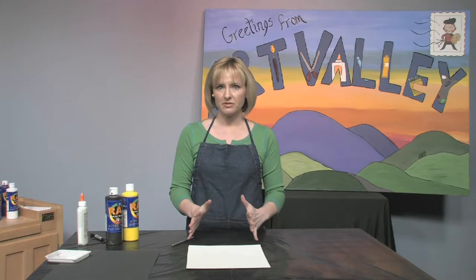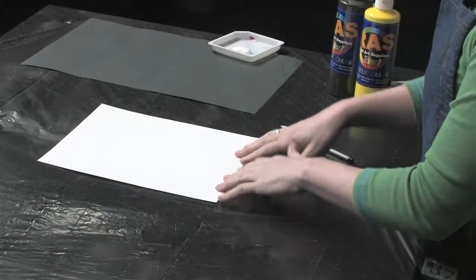Hi guys, today we're going to be making a really beautiful piece of art. We're going to be using several different types of materials and it's based on African animals. I chose to do a giraffe, but you could just as easily do a zebra if that's an animal that you prefer.